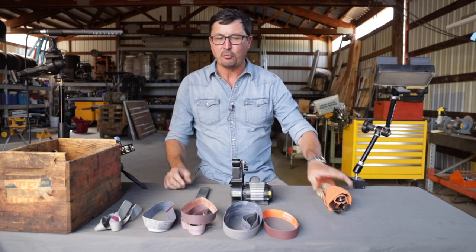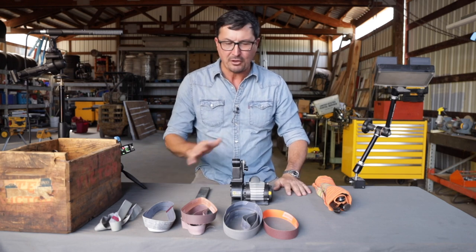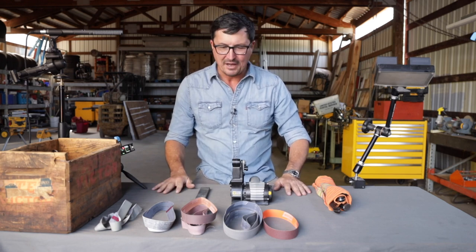So let's look at the knives. We'll pick one of the big chef knives and we'll go through the whole process together and see what we can do.